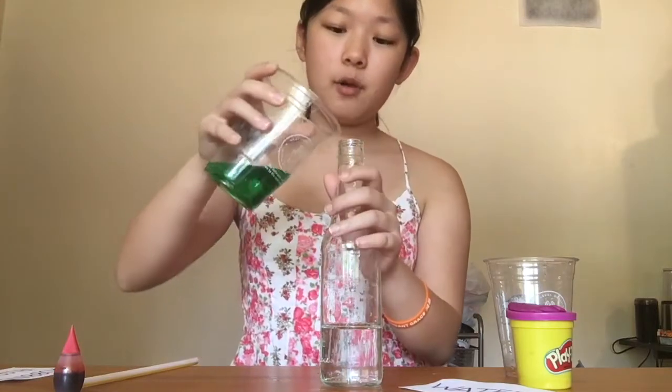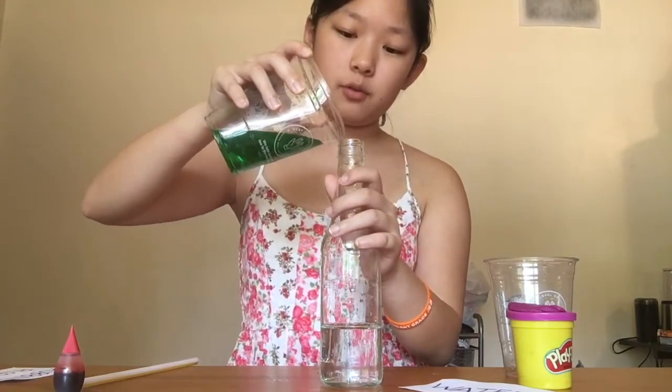Next I'm going to take my rubbing alcohol. My rubbing alcohol is already green so I don't need the food coloring. If your rubbing alcohol is clear, that's totally fine — just add one to two drops of food coloring into your alcohol once it's in the bottle and then stir. I'm going to pour it the same way I poured the water.